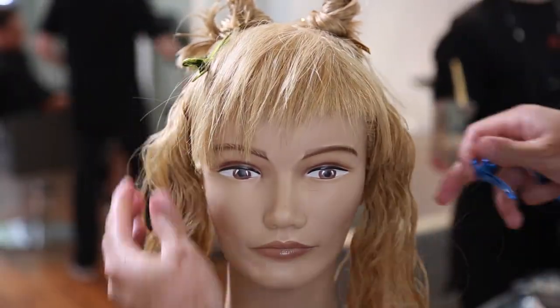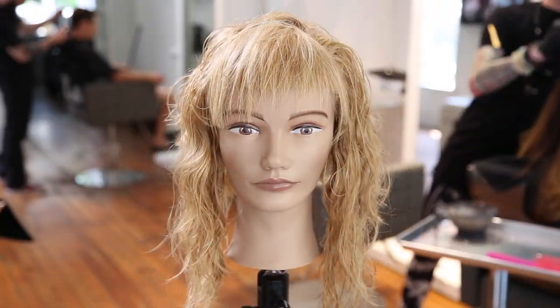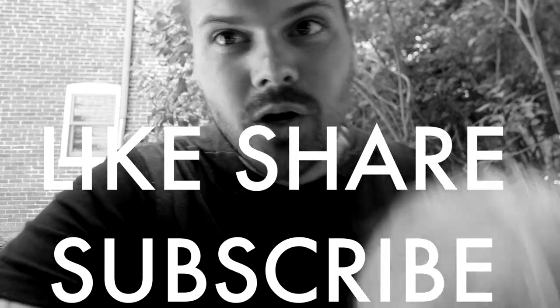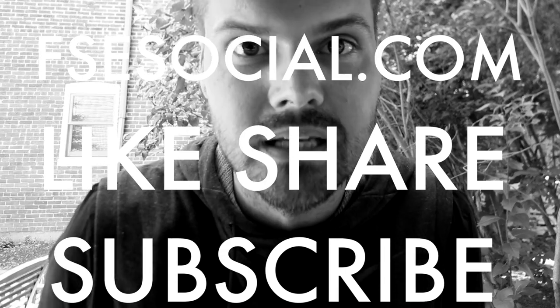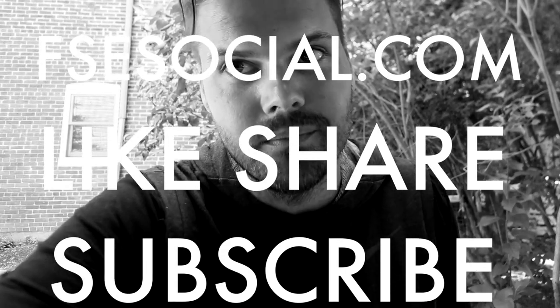Alright guys, that's pretty much all the different types of bangs that I had in mind. If you guys have any ideas post them in the comments below. Thank you so much for watching. Alright guys if you like this video then hit the like button, hit the share button, share this video with all of your friends. Make sure to go join FSCSocial.com — that's our social media community, we have our own app so go download it. Thanks for watching.